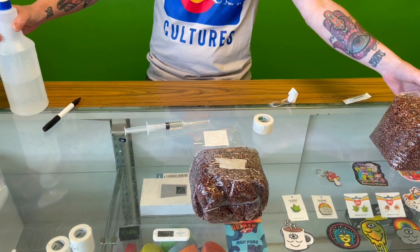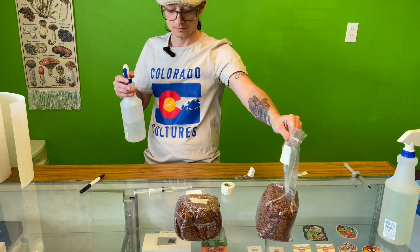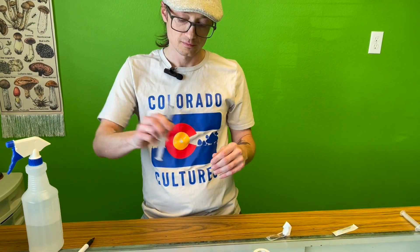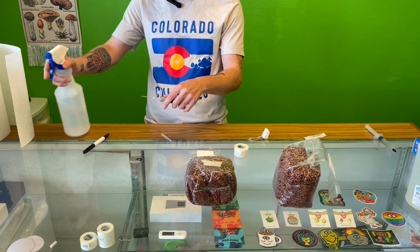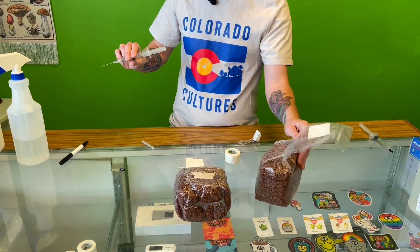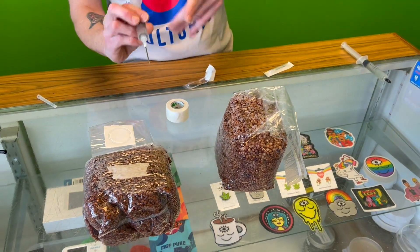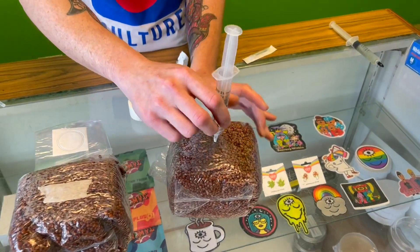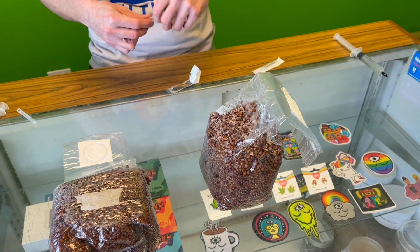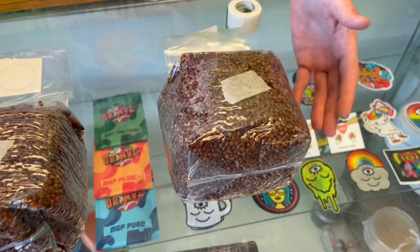We're going to do another one real quick. Spray your bag, get your syringe ready again. No flame — just spray your needle. Come back to your bag with your Sharpie, make your X. Stab, insert — bada boom. Take your tape, put it on the hole. There, my friends.